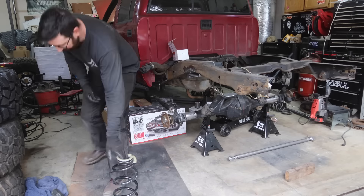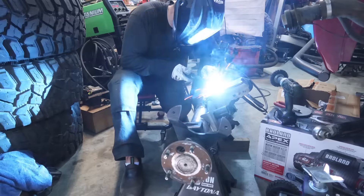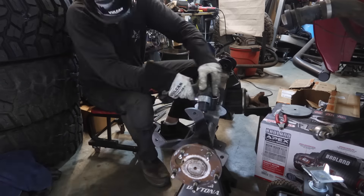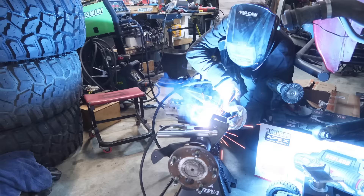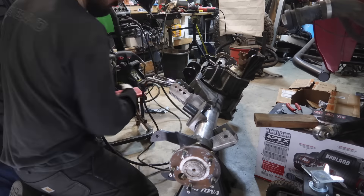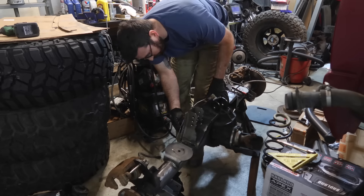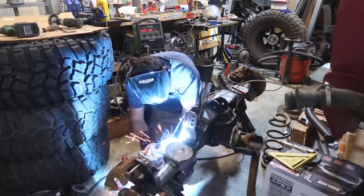In today's video, we have a ton of work to get done if we want to have this thing ready for Easter Jeep Safari. At the end of this video, we're basically going to be done with this truck. When this is being released, I should already be in Utah at Easter Jeep Safari. Once we get this rear to a hundred percent, we're going to move on to the front — get all the suspension done, coil mounts, shock mounts, all that stuff. We have an ARB compressor to install, a switch panel to install. There's just an astronomical amount of work that still needs to get done. So let's get to it.